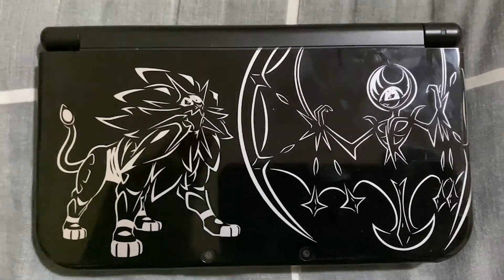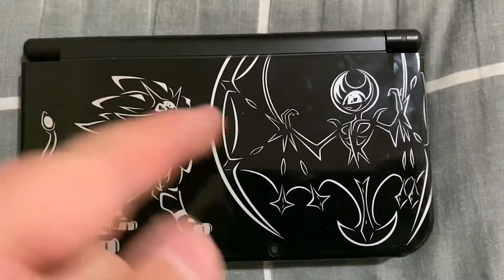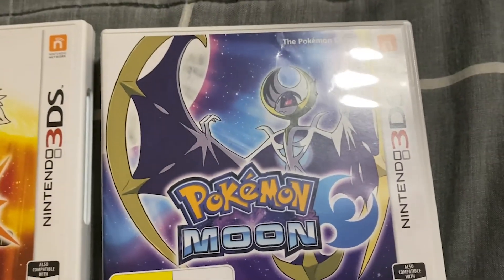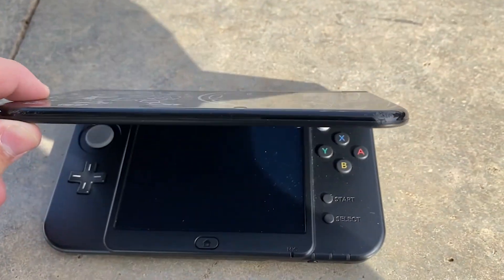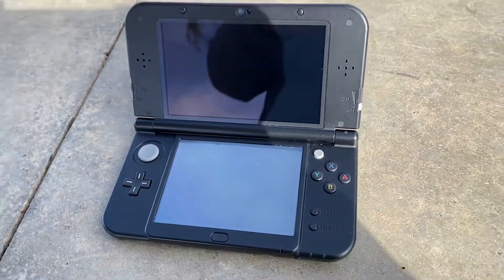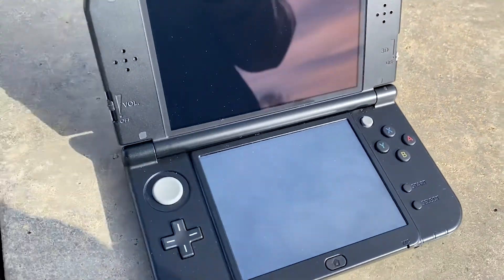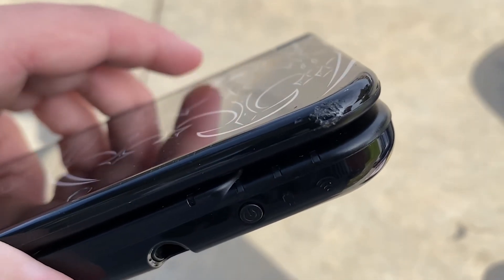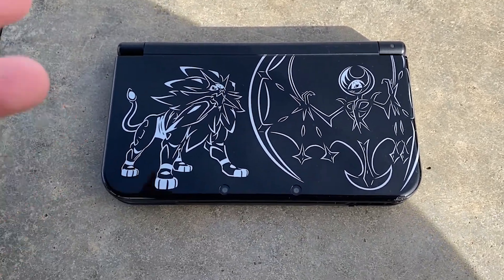I forgot to mention the Pokemon on here. So this is Solgaleo, and this is Lunala. Solgaleo is the Pokemon from Pokemon Sun. Lunala is the legendary Pokemon from Pokemon Moon. And they are also on the back here. Look at that — looking in such great condition. Except for this little nudge right here, which I really don't mind, because this bad boy will still be looking sexy.